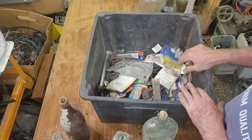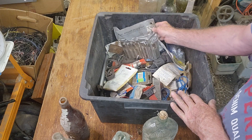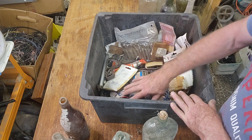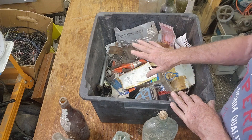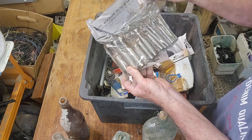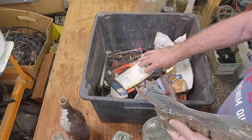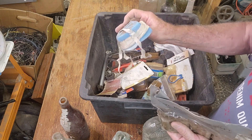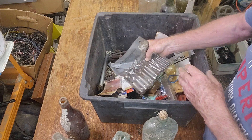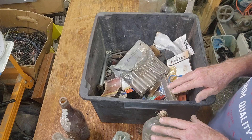That's all we've got with the bottles. I think we might finish this video up here and we'll go through the rest of this box of general hardware. I'll work out a rough list, wash a few of them up, and get back to you shortly.